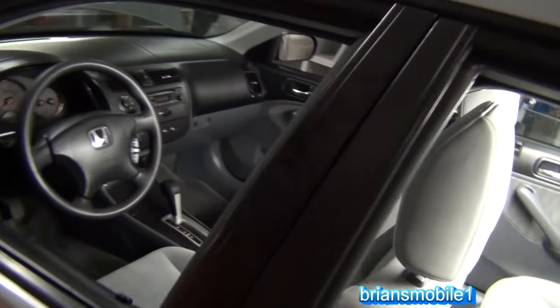Hi, I'm Brian. Today we're going to do a rocking chair repair on a Honda Civic. You didn't know that Honda Civics had rocking chairs? Well, some of them do. Let me show you what I mean.